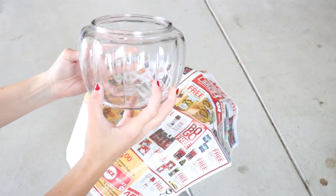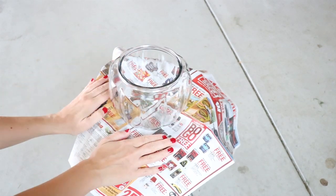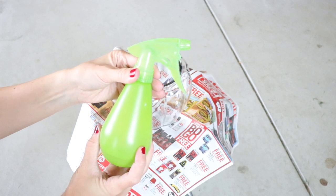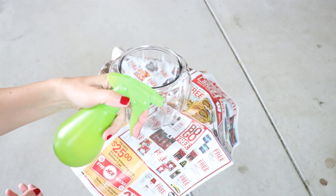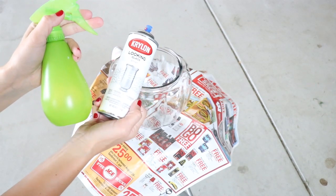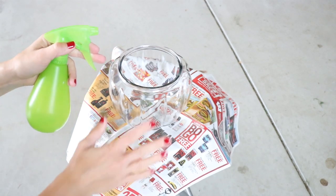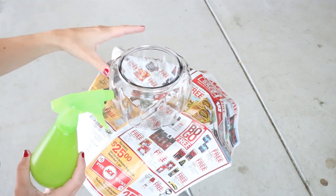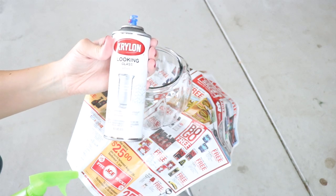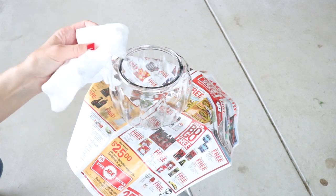I have my clean and dry pumpkin and I am starting with the bottom — I'll do the lid later. I am in a well-ventilated area and my work surface is protected. In this bottle I have a mixture of half water and half white vinegar set to the mist setting so it comes out in a nice fine spray. The first step is to spray a light coat of the water and vinegar mixture inside the glass pumpkin, then immediately follow that up with a very light coat of the Krylon Looking Glass spray. Then take a paper towel and dab off the water droplets.